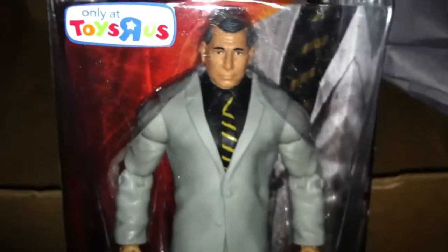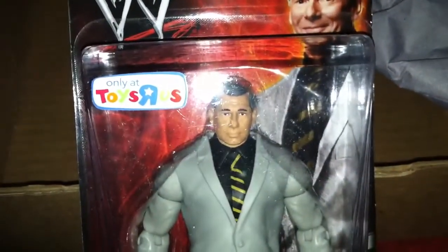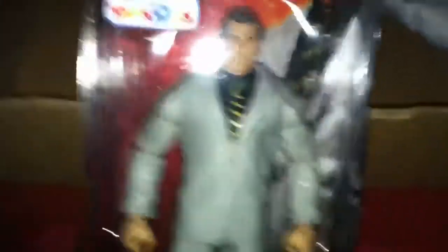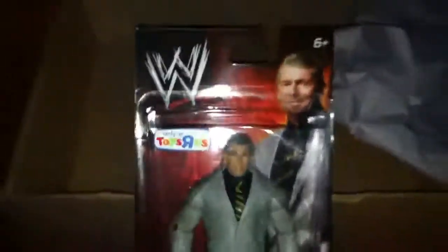This is about the best damn figure I've seen — well, it's one of them as far as detail goes. And I'm super happy that the thing's not damaged, because when you sent for it, it says that if it's damaged on the outside, they're not going to ship you a new one — only if the figure itself was damaged would they send you a new one. So I'm happy that it is pretty much a mint on card.